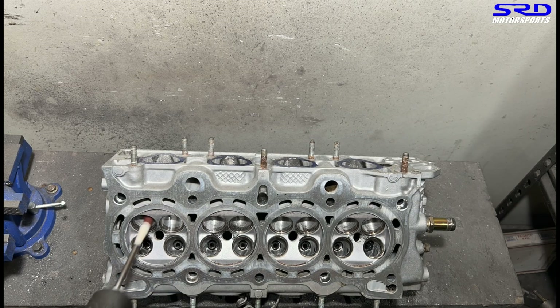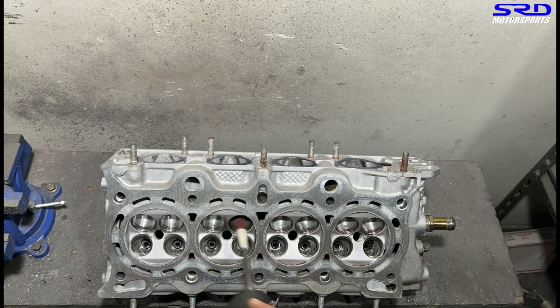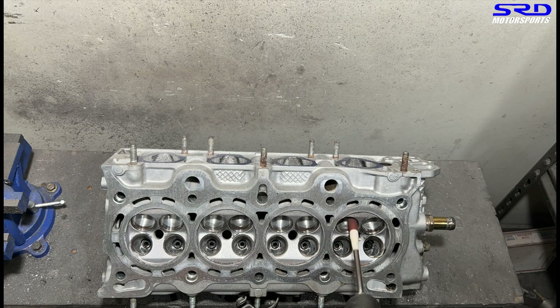We're still finishing this. We did this halfway through on the previous video because this is his upgrade. The stock head that he had, we're not going to use. So we decided to continue now because it's almost done. Here, we're polishing the bowl of the intake. It's 120 grit, and you can notice we're spraying lube.